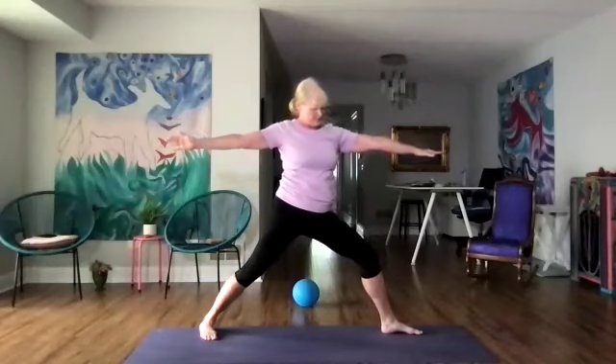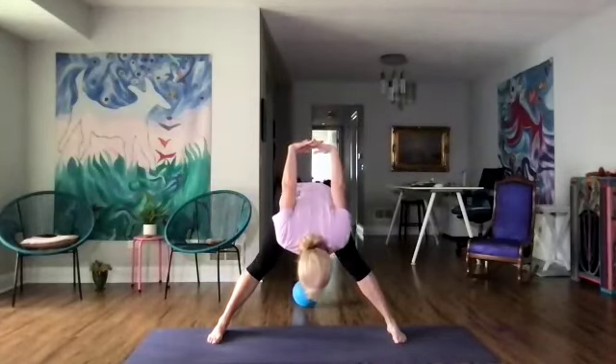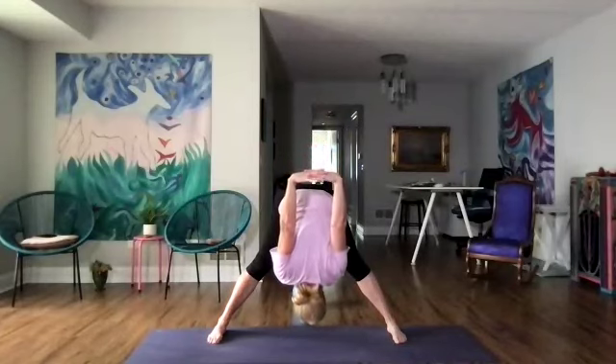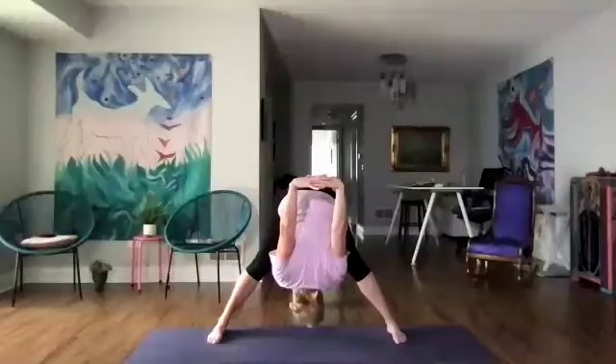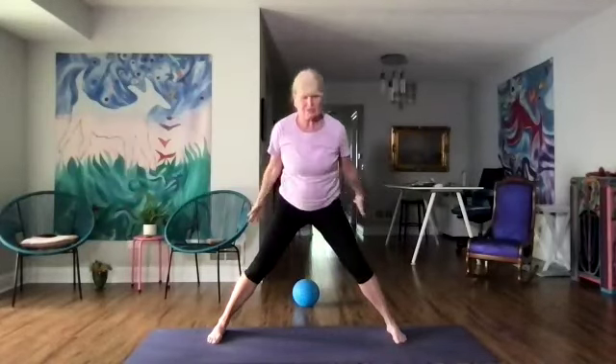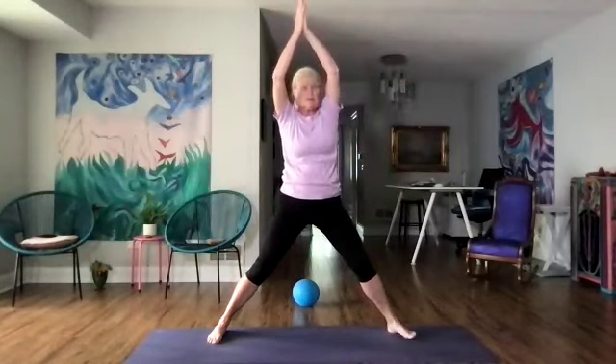We're going to straighten our left leg, hold our hands behind us — inhale, looking up, stretching — and exhale into a forward fold. Wherever your arms come off your back, just let your head hang. Inhale pressing the feet down, and two more breaths. We're going to come all the way up reaching the arms up. Hands to our heart — let's come into goddess. We're going to bring our arms in a goalpost position.